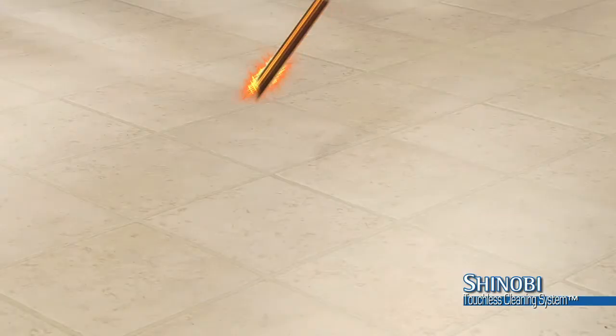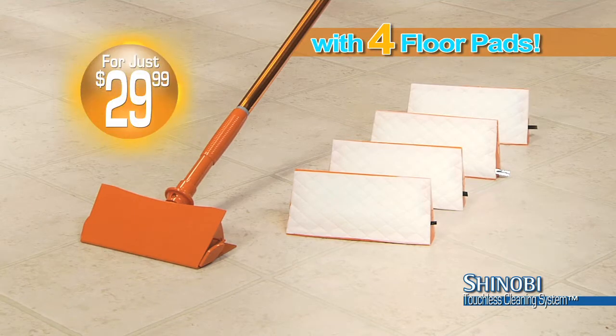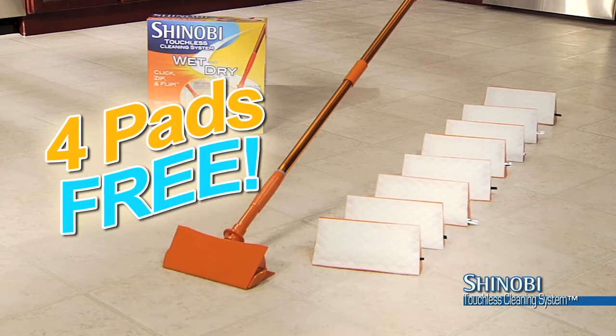Call now to get the complete Shinobi touchless cleaning system with four floor pads — a $45 value — for just $29.99. Plus, if you order now, you'll get four more pads free.